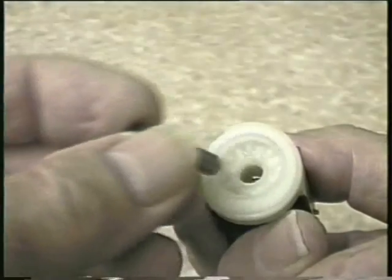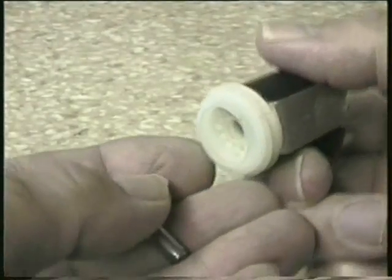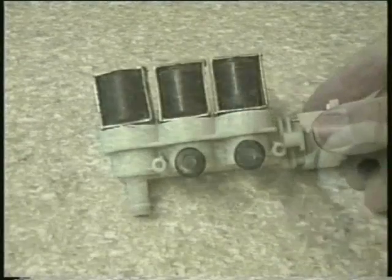The piston is metal but with a rubber tip on one end to cover the outlet hole and the diaphragm. As you can see, the spring is only small but it's all that's needed to push the piston back down when the power to the coil is turned off.